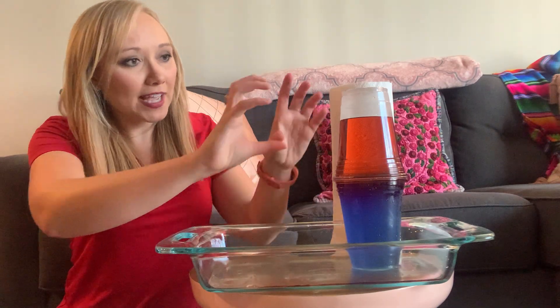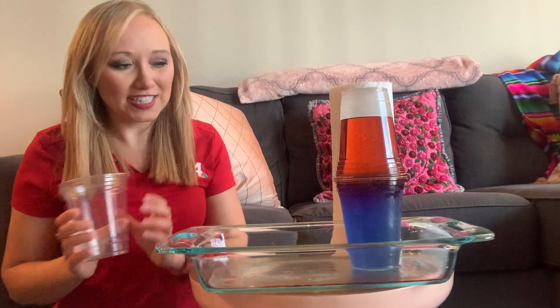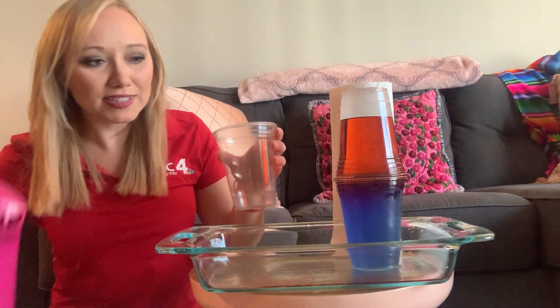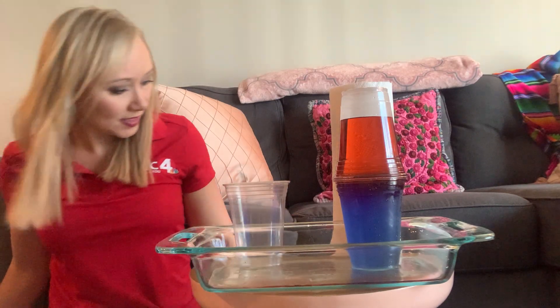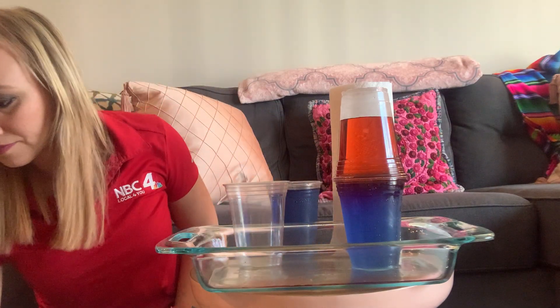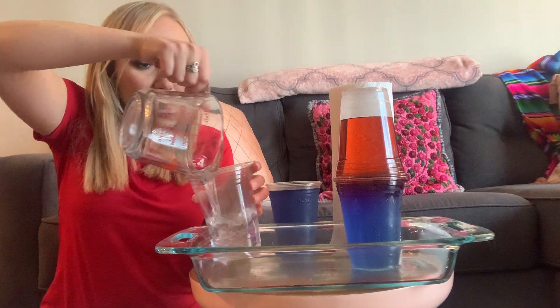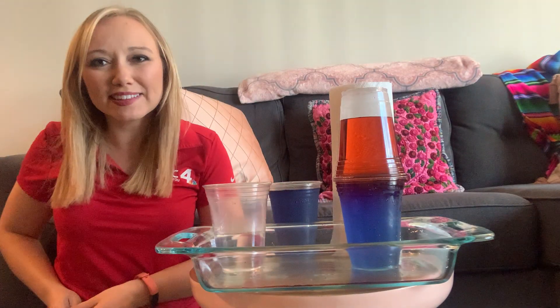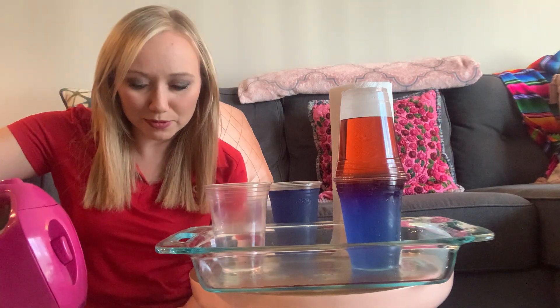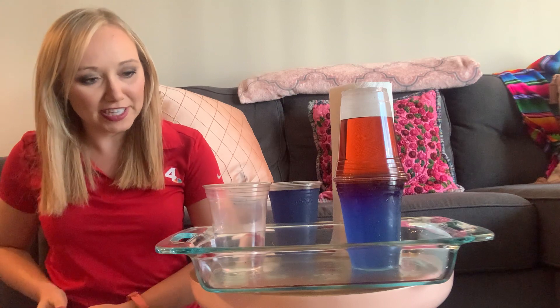Now that we know what happens if we have the hot on top and the cold on bottom, let's figure out what happens if we reverse this. We already have our blue, so our cold water, ready to go. Now just fill up your other cup with your hot water. Just like we did last time, it's gonna be important so we can see the contrast between the hot and the cold by adding some food coloring.